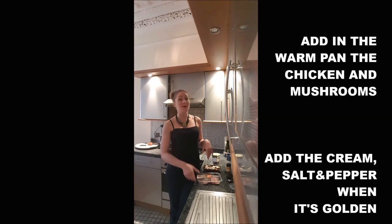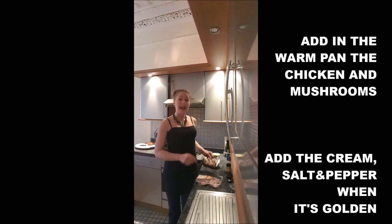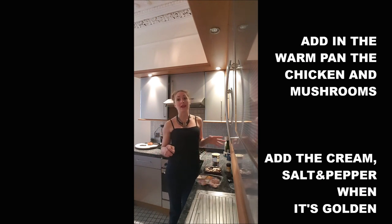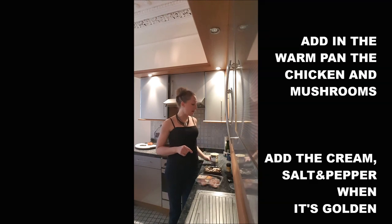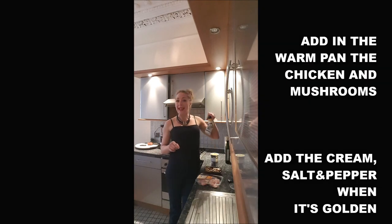Once your pan is warm, you will add in there the chicken and the mushrooms and cook it until it gets a bit golden. Once it's golden, you just pour on top your double cream, the salt and the pepper.